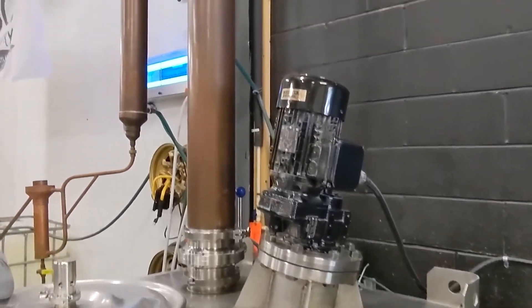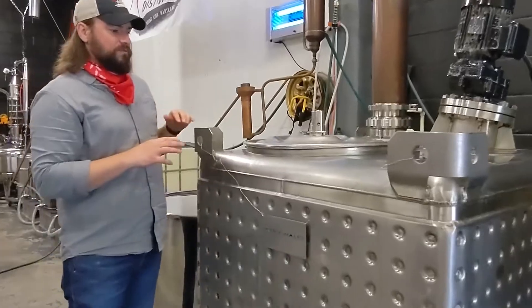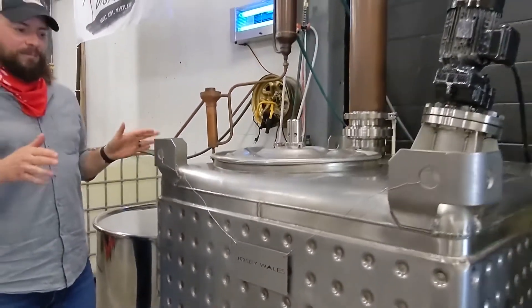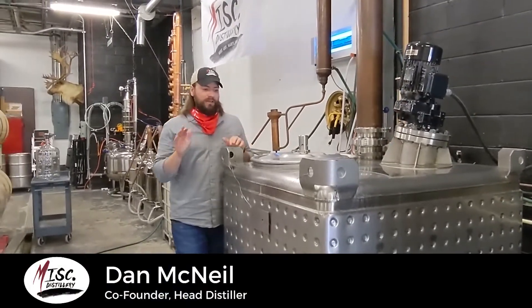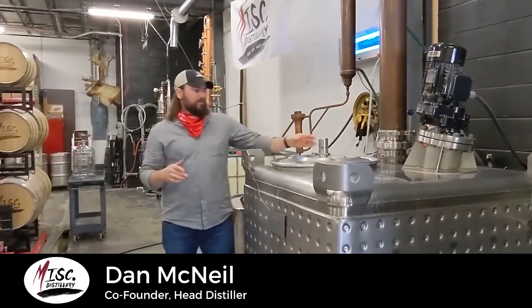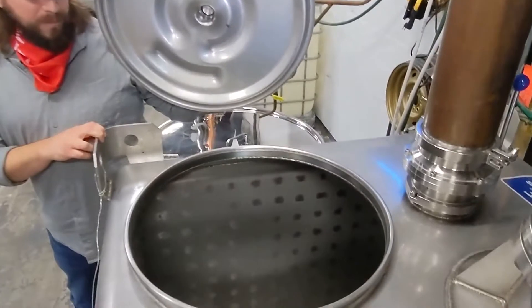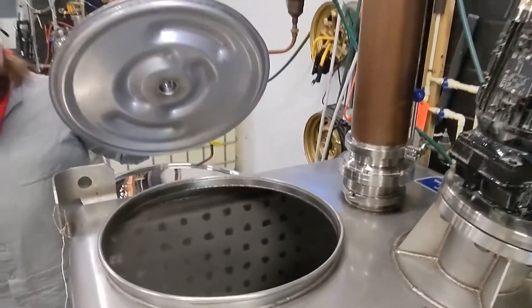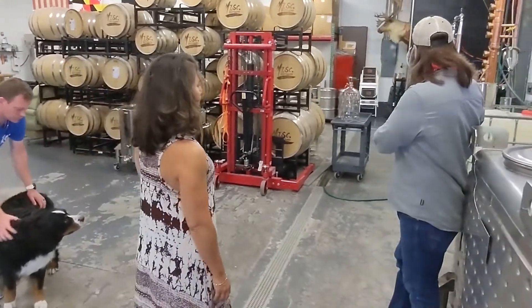So everything starts here. This is an electric steam boiler — that's our main source of heat for Josie Whale, which is our mash tun. Josie Whale is named after the outlaw from the Clint Eastwood movie. I'm a huge Clint Eastwood fan, so I had to name at least one piece of equipment after that. What we do here is add in our raw ingredients and water. For our rums, we're adding in blackstrap molasses with our brown sugar. Inside there's a big paddle mixer that mixes everything at about 200 RPMs, giving us a nice emulsification.